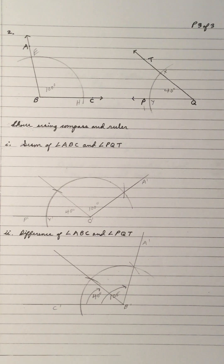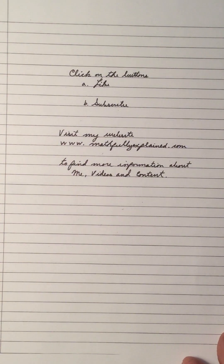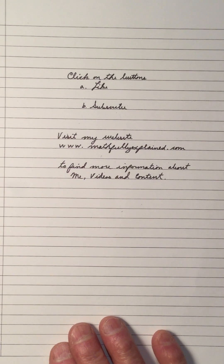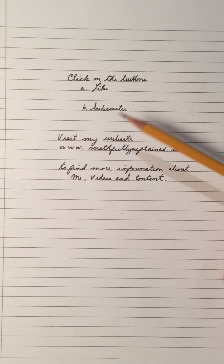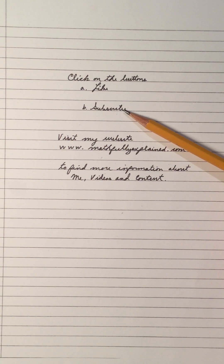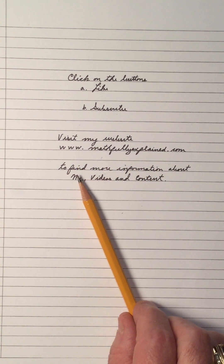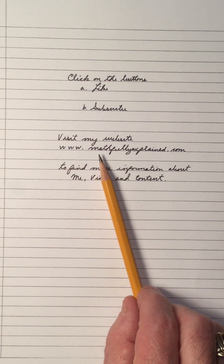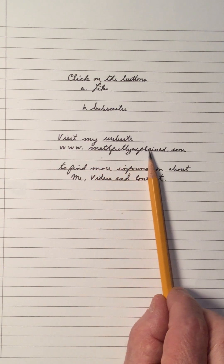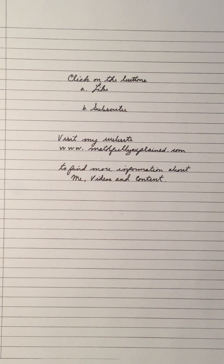And that's the video on copying an angle. If you like my video on how to copy an angle — because I'm going to use that in some of the constructions in the next videos — click on the like button. Click on the subscribe button if you want to be a subscriber to my channel. Visit my math website, www.mathfullyexplained.com to find more information about me, my videos, and the content. That's the content of my YouTube channel called Math Fully Explained. Thank you for viewing my video. Hope the video has been some help to you. Bye-bye.